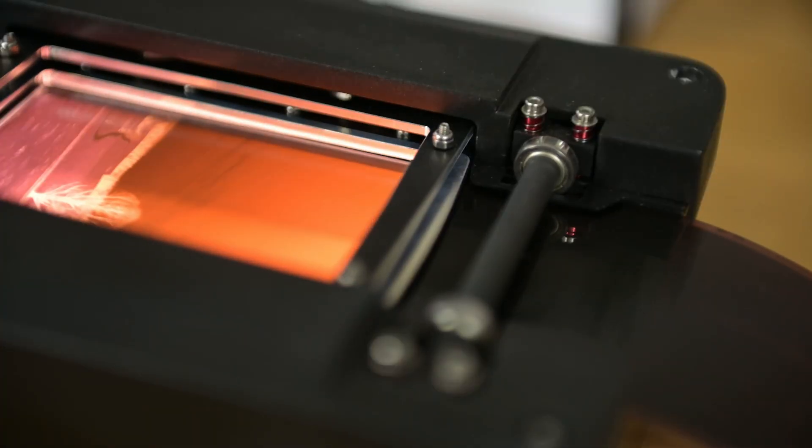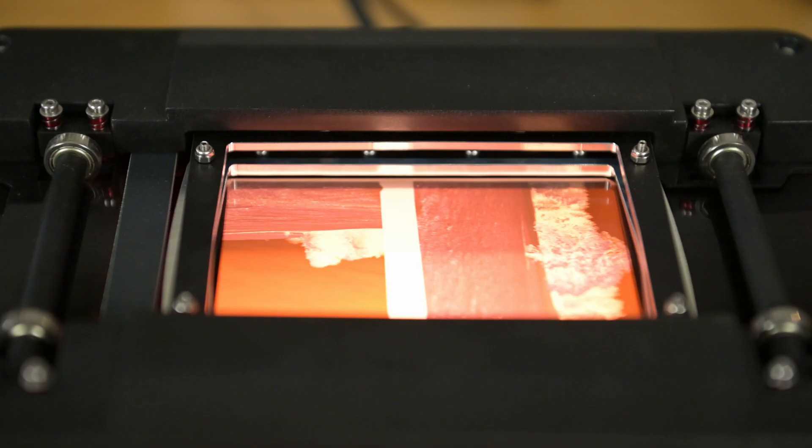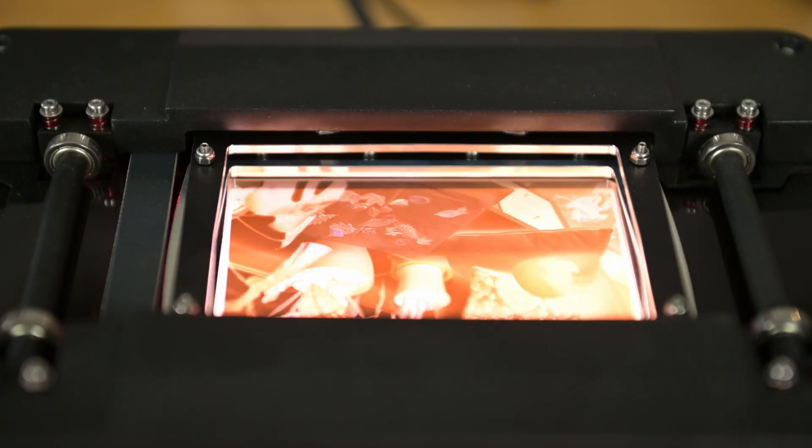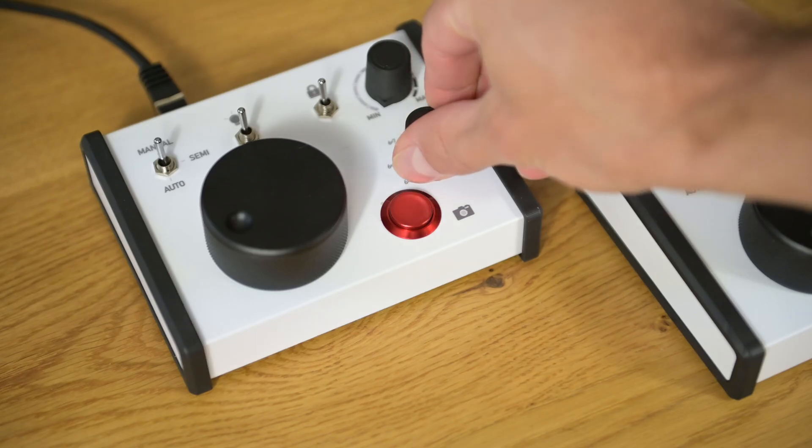For the 120 Auto Carrier the auto mode procedure is exactly the same. The only difference is that you have to select the correct film format that you are scanning on the control panel.